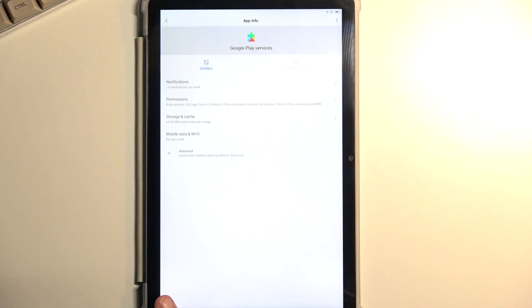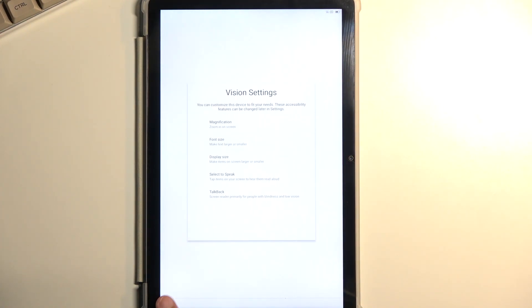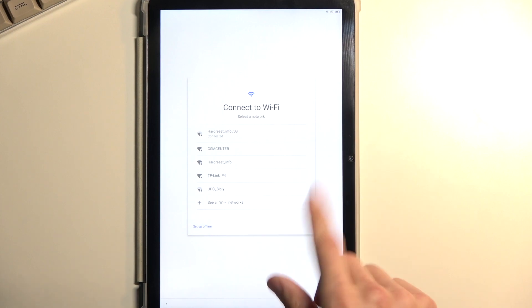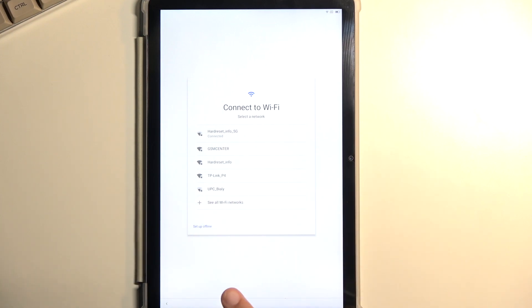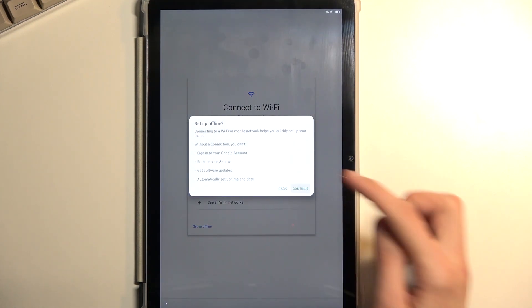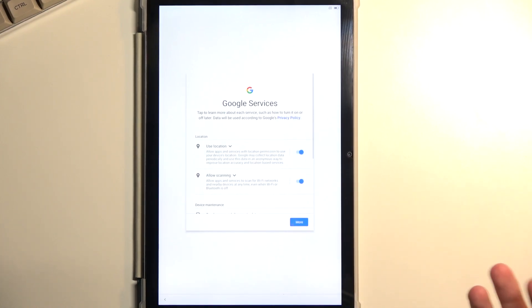Now back out and progress through the setup again. We want to be on the Wi-Fi connection page. When you start seeing the loading spinner, go back. Here we're going to select 'Set up offline.' The reason we didn't do that before is because Google Play Services wasn't enabled. Now that it is enabled, we can do so, and as you can see it just skips over verification of the device.